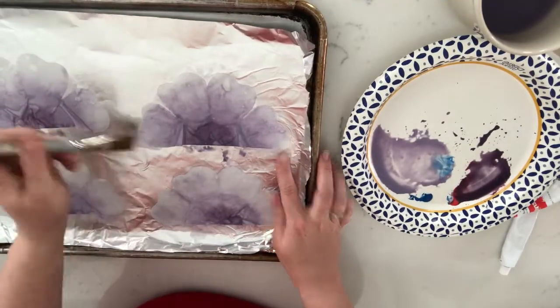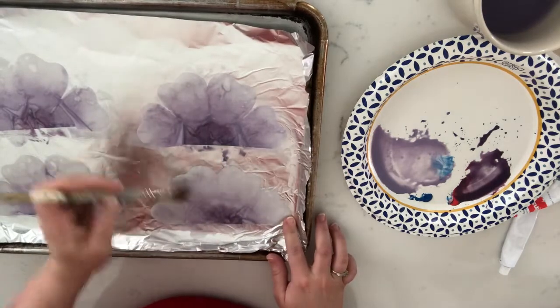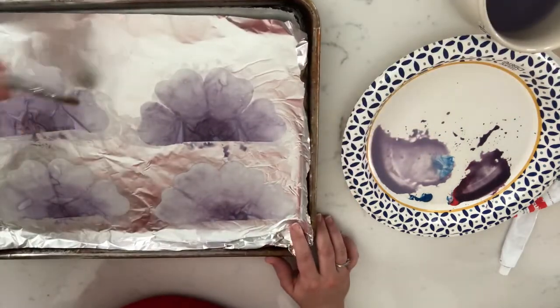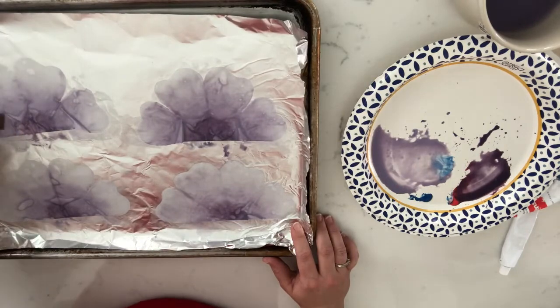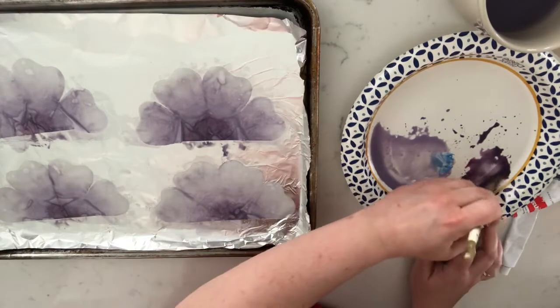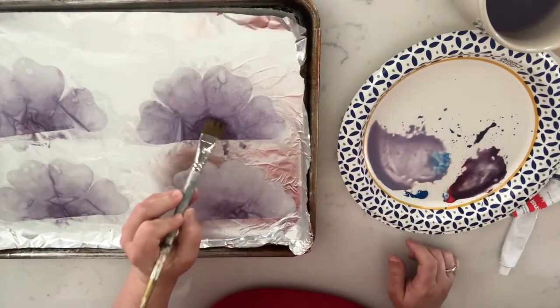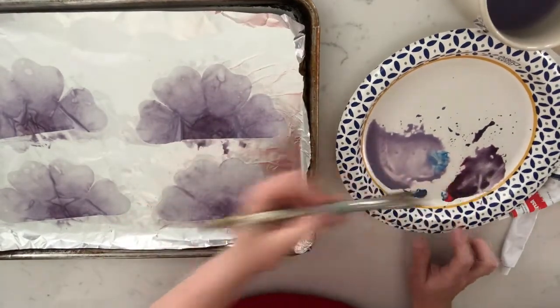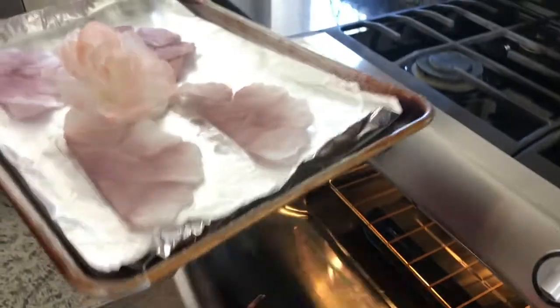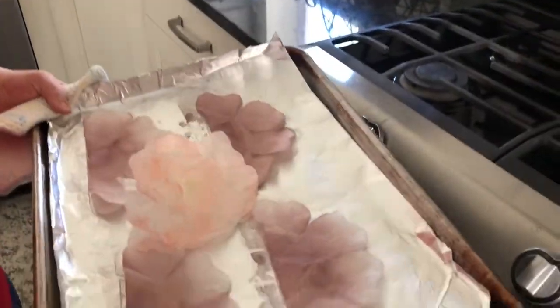What's fun about this project is you probably already have coffee filters at home, so you really don't have to run out and buy anything — craft paint, coffee filters, hot glue, and you can make these. They come together pretty quickly. We've had our flowers in the oven for about 10 minutes at 350°F just to help speed up the drying process.